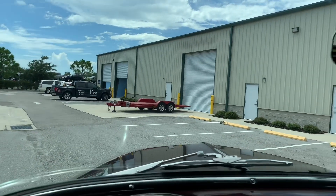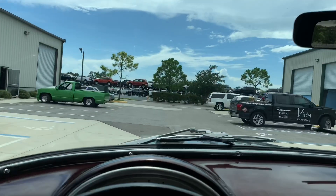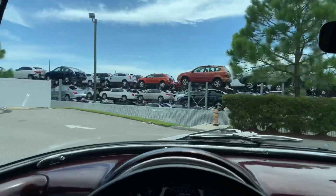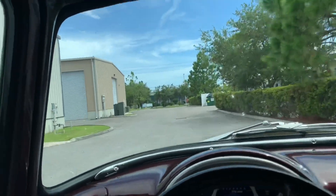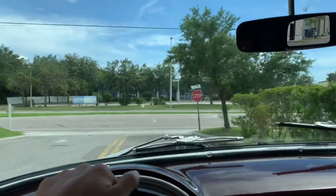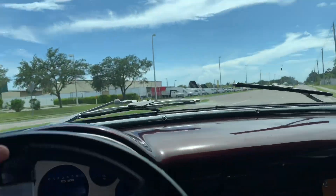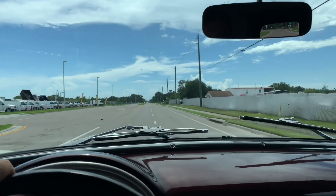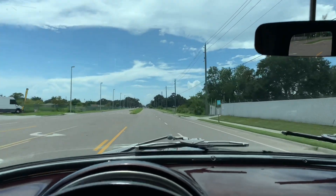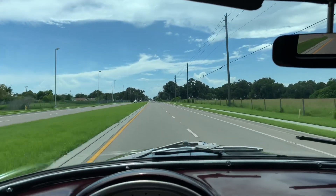She runs strong indeed. Let's go ahead and get her in gear and take it for a spin. She runs quite strong — we'll give her a nice test on the open road here. Shifts smooth from gear to gear, really quite a strong running car. Nice and straight going down the road, as you can see I'm not all over the place.